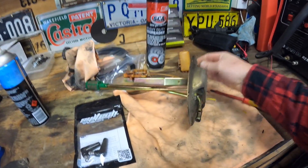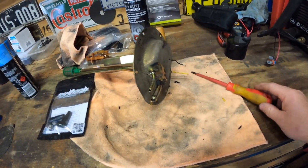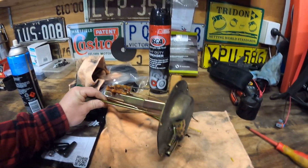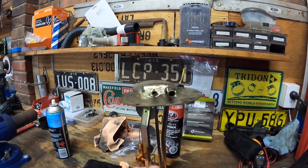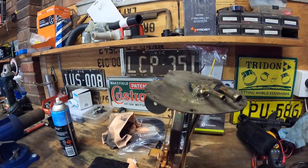We have got a dash 6 feed and a dash 4 return. I'm assuming because it was such low pressure and it was carby fed, it didn't really need a big one. But now we're going to dash 8 with a 460 pump. We're going to need a dash 6 return — because we've got a dash 6 feed, we'll give it a dash 6 return.